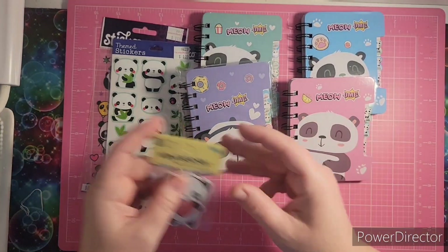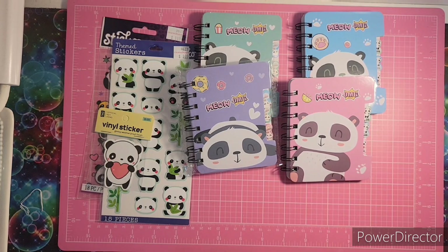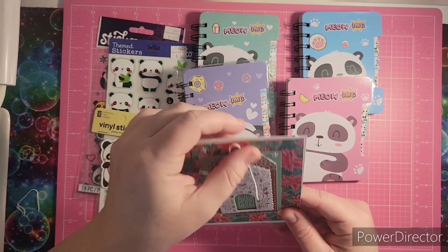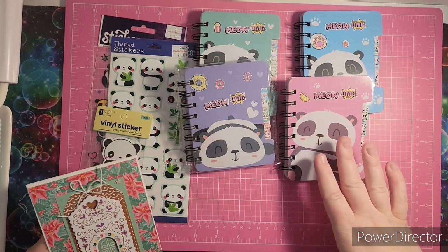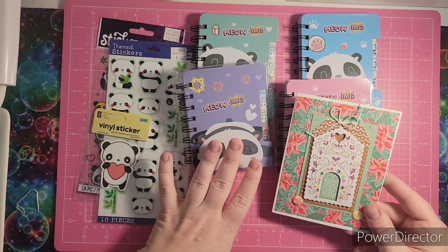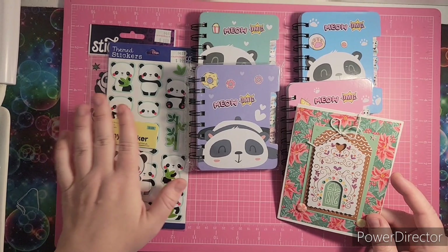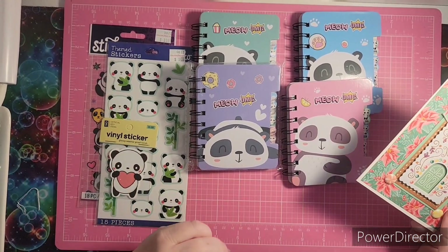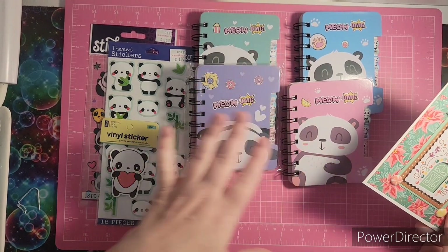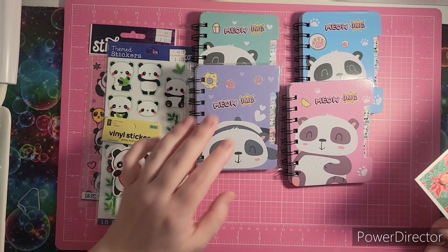There's a fun sticker and this was the card that came with it. I got all this panda love and this beautiful card. This stuff was gifted to me by Kathy from Spicy Cat Colors. She's so sweet, and she knows that I love pandas. We don't have this stuff at our dollar store or anything, and I just absolutely love this.